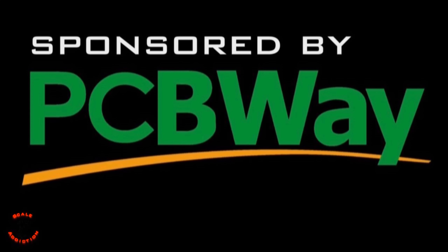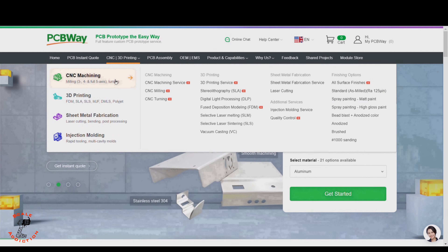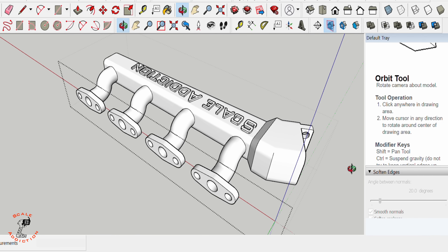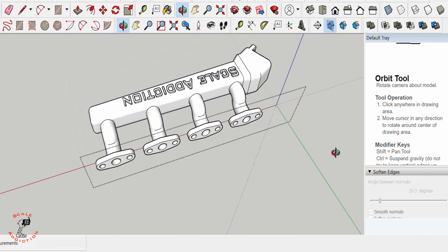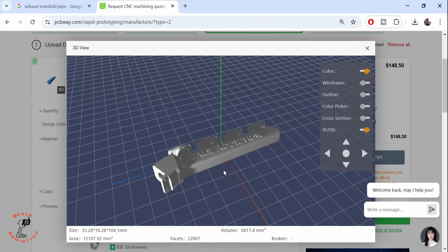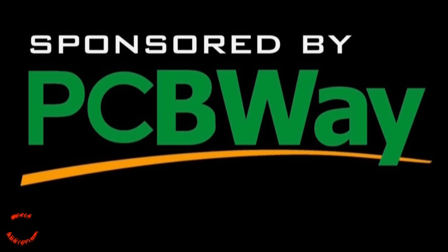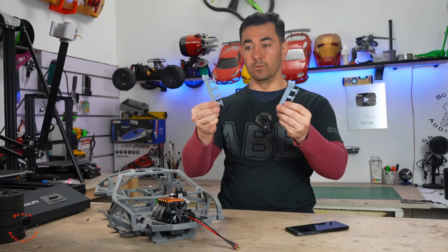This video is sponsored by PCB Way — think of PCB Way as an all-in-one platform for CNC machining, 3D printing, sheet metal fabrication, and injection molding. If you're working on a custom design like me and want the highest 3D print quality, this is the way to go. You just upload the STL file, choose the material, and it tells you the price and shipping days. PCB Way is linked in the video description below. Thanks to PCB Way for sponsoring this video.